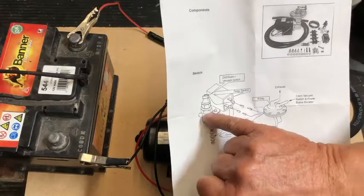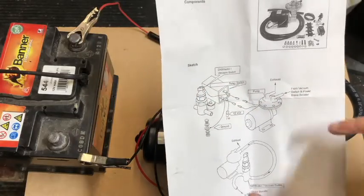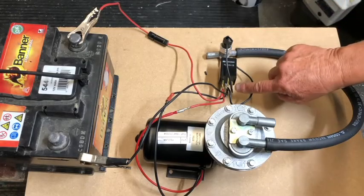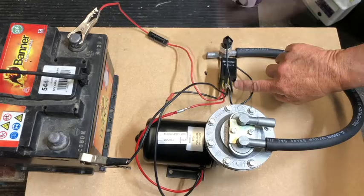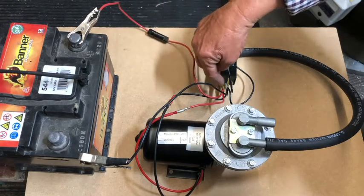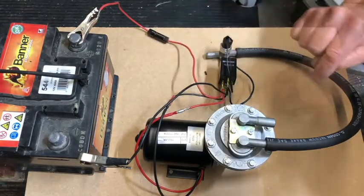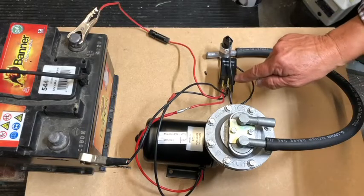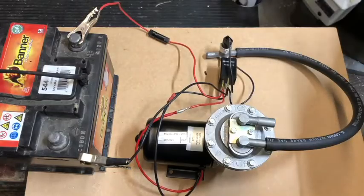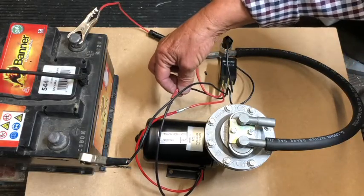This is an earth which is effectively the negative of the battery. The aluminium body of the vacuum switch should be earthed because there's only one terminal on the top of the vacuum switch. The single terminal on the top connects to terminal one on the relay. Terminal two on the relay goes through the fuse to the battery, and doubled-up wires on that spade terminal go to the red wire of the pump. Terminal three on the relay has two wires — one goes to the body of the vacuum switch which is earth, and also to the negative terminal of the battery. Terminal five on the relay goes to the black wire on the pump.